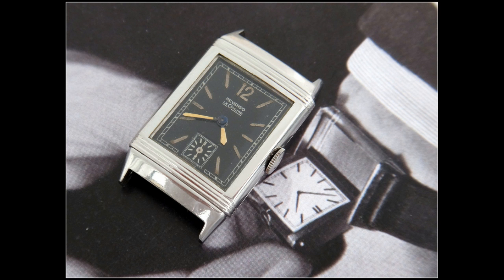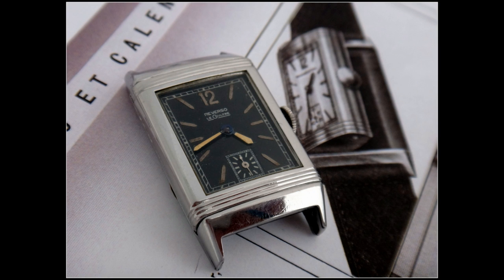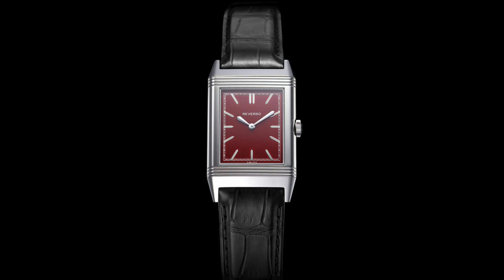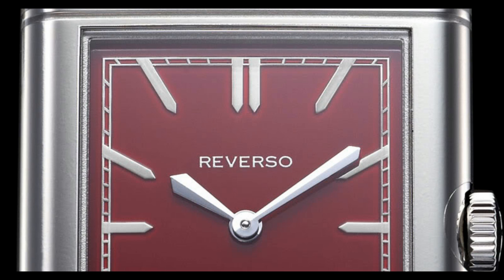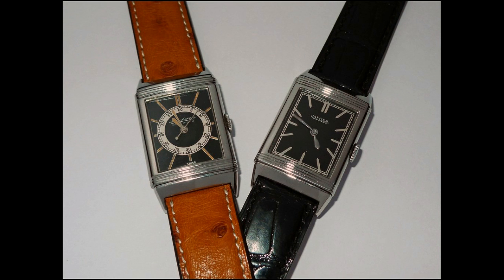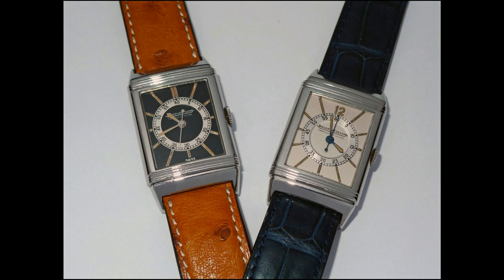Now these are the Art Deco classics and they came out in 1931. It's a design which has really stood the test of time. The Reverso itself is one of the all-time classics in the watch industry and it made Archie's top 10 watches of all time. The Golden Ratio has been used on pyramids, by the Greeks in their great buildings, and in the 20th century many artists and architects have proportioned their work to approximate the Golden Ratio.